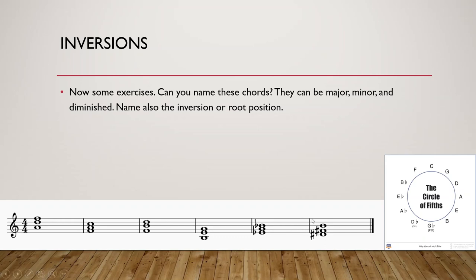The last chord: we see a gap, and above the gap is B. So it will be B major, B minor, or B diminished. B major has many sharps: F sharp, C sharp, G sharp, D sharp, A sharp. We see F sharp and also D sharp. This is B major, in first inversion, because above the gap we see one note.